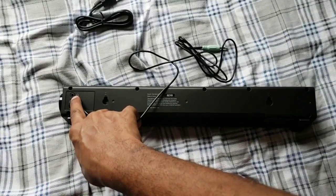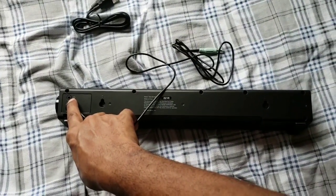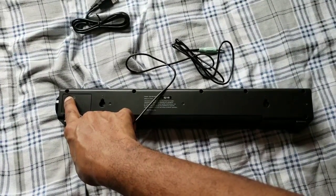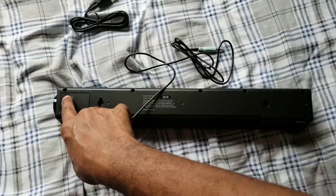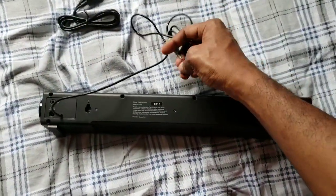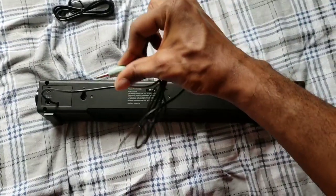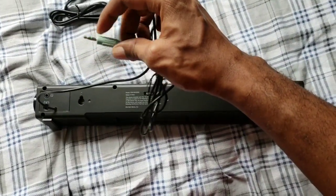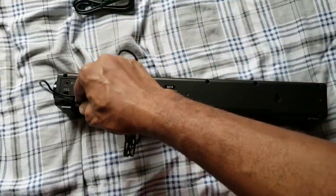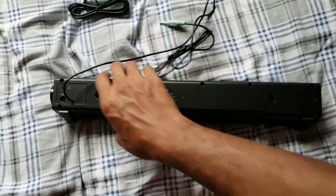On the back you also have an aux port for hookup. If you have a yellow and white RCA cord, you can plug it right in there. That's for people hooking it up to their TVs — you get a cord like that with the 3.5mm end, stick it in, and you're good to go.